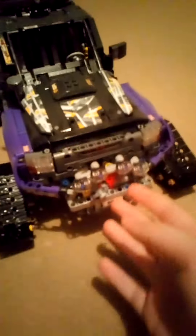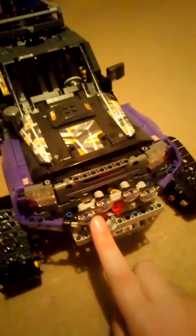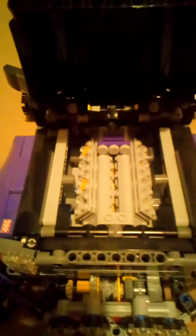This is my Lego Technic Extreme Adventure set. I got it like three years ago. So it's got a winch on the front, it's got these rally lights, open up the bonnet, and you can see the massive V8 engine. Unlike in my Land Rover Defender, the pistons in this one actually do work.